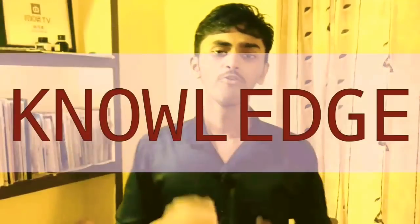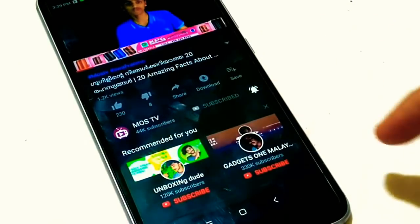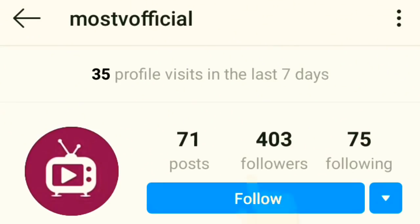If you're watching this video, please like and comment. I'm going to show you a channel — if you're watching, you can subscribe. You can also follow us on Instagram; I'll show you the link in the description.